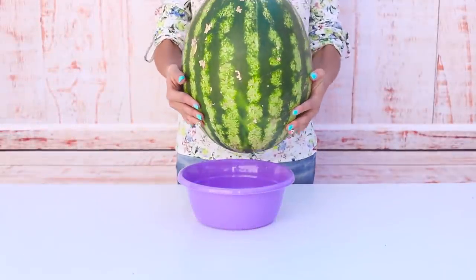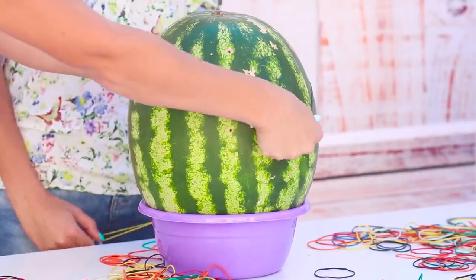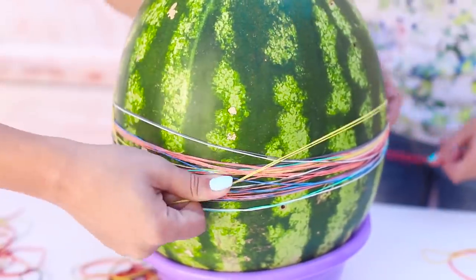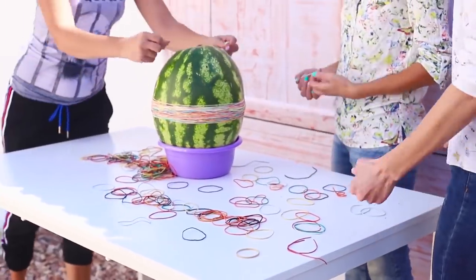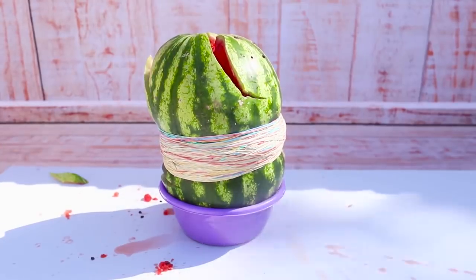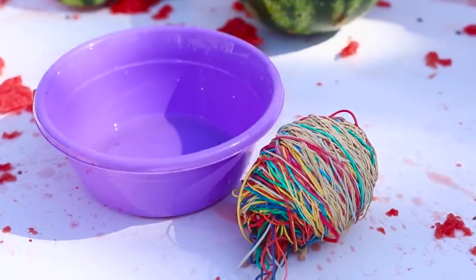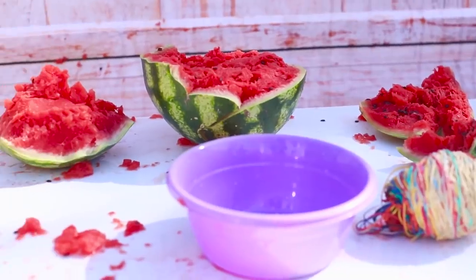For starters, you will need a watermelon, rubber bands, and a friend to help you out! Pull the rubber band around the middle of the watermelon — 10 bands, 20, 30, 100, 200, 300... How much will it be able to withstand? It seems like it's about to burst! Boom! Now that's an explosion! We did not expect such an effect — it took us almost 800 rubber bands to beat the watermelon!